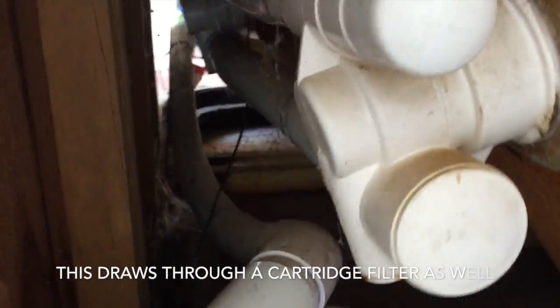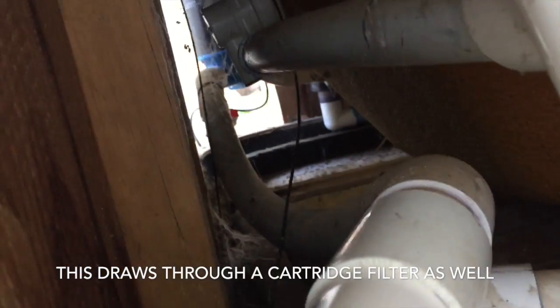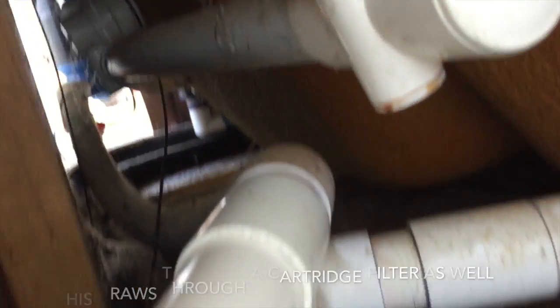So there you go, that's the pump and the suction. It goes in there, along to a skimmer box on the other side. So that's the suction for the pump — runs out and into the pump, then out of the pump.